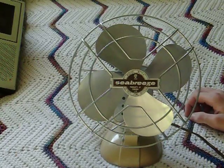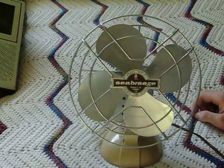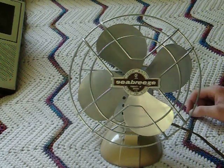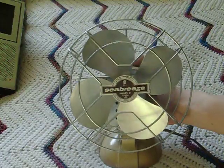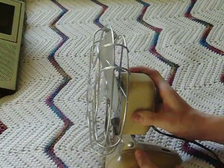This is a Seabreeze 6171A, manufactured in Canada. 115 volts, 0.4 amp, 60 cycles. Metal blade — I believe it's a 6-inch fan because it's not quite 7 inches. It could be a 7-inch, I'm not sure.